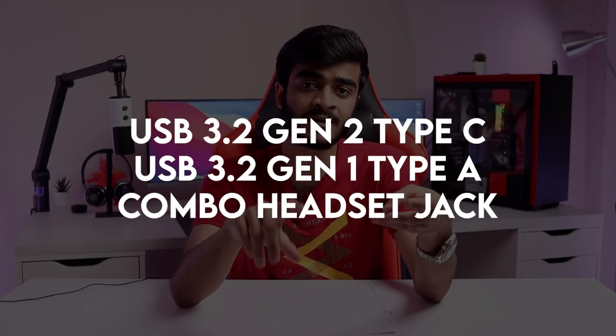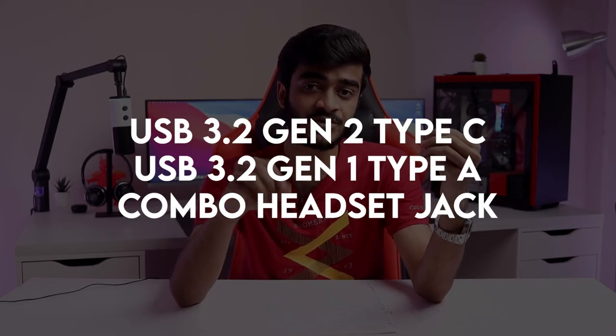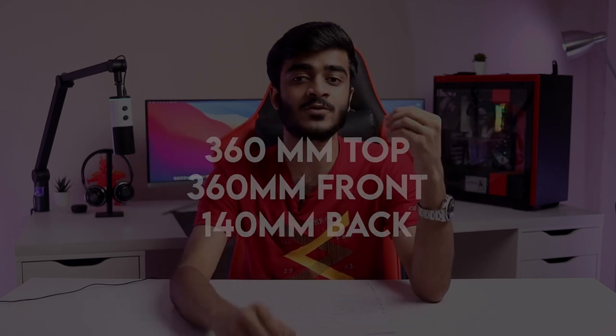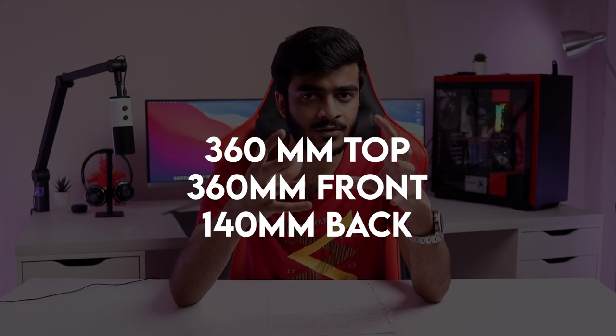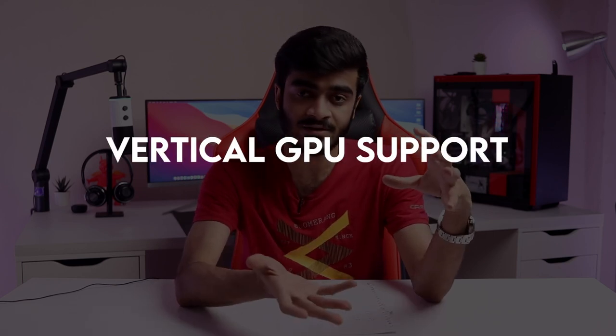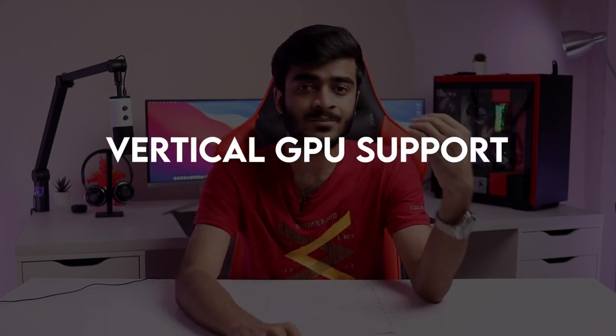You'll get all the basic features you expect from NZXT — the build quality and premium materials. You'll also have a USB Type-C 3.2 Gen 2 port on the front as well as a USB Type-A 3.2 Gen 1 port. You'll get your headset jack and dust filters on the bottom — two dust filters on the bottom this time around. Support for liquid cooling is also there: on the top as well as the front, you'll get 360mm radiator support, and on the back, you can add a 140mm radiator.